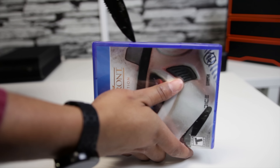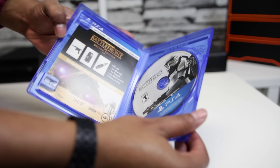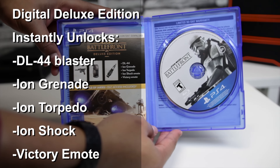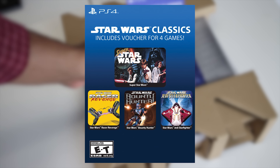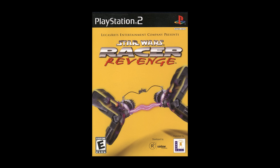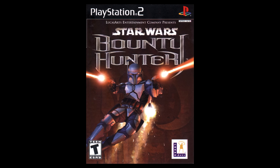Popping into the box, we've got our documentation and cables. Next up you have the physical copy of the game, which is nice — no download code to deal with. But you do get free digital redeem codes for some Star Wars classic games like Super Star Wars, Star Wars Racer Revenge, Star Wars Jedi Starfighter, and Star Wars Bounty Hunter.